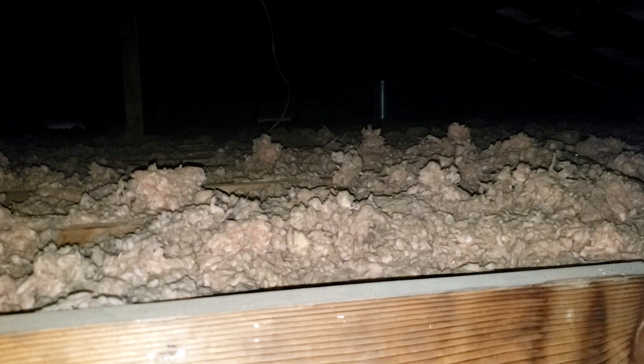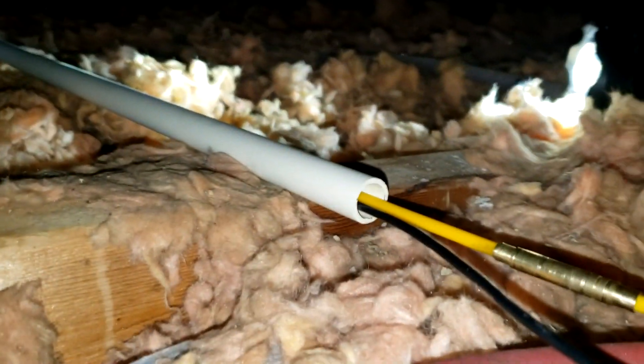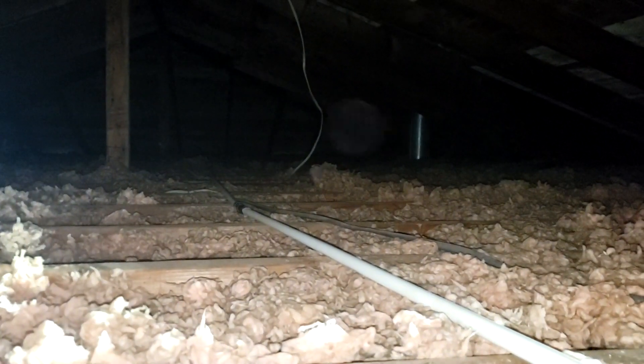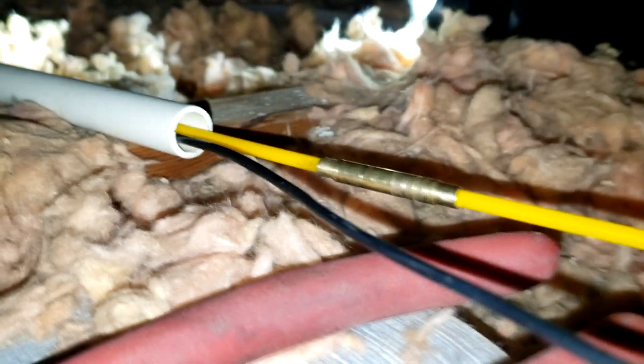No animals or ghosties up here, at least I hope. Things did not go as planned — these fiberglass rods were not stiff enough to get all the way over there. So I ended up having to go to Lowe's to get some half-inch PVC pipe, and I fed that all the way across the attic. Now I'm running the wire through that using the poles, so it looks like this is going to be the way to go.